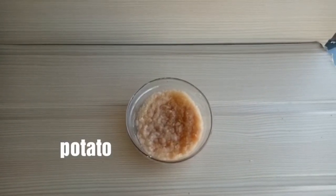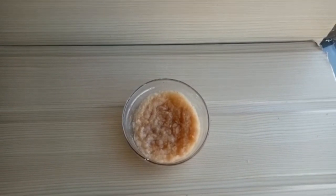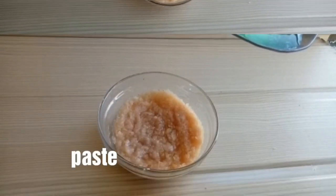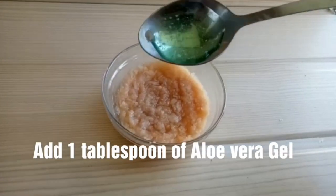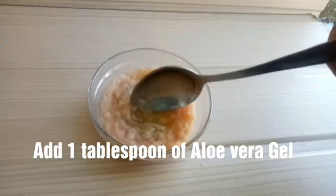This will also finish brown spots. Take a potato, remove the skin, and make a paste. Add it in a blender to make the paste, then add aloe vera gel and mix everything together.